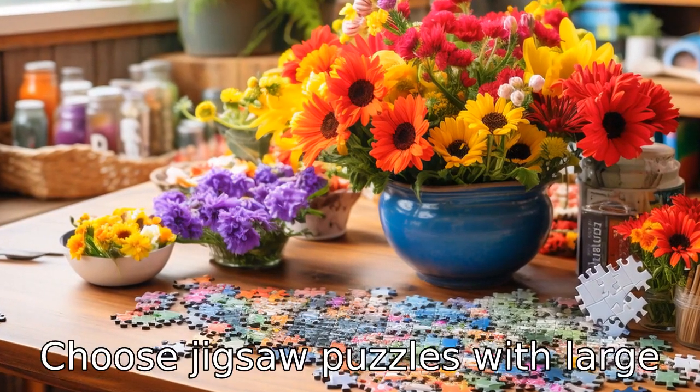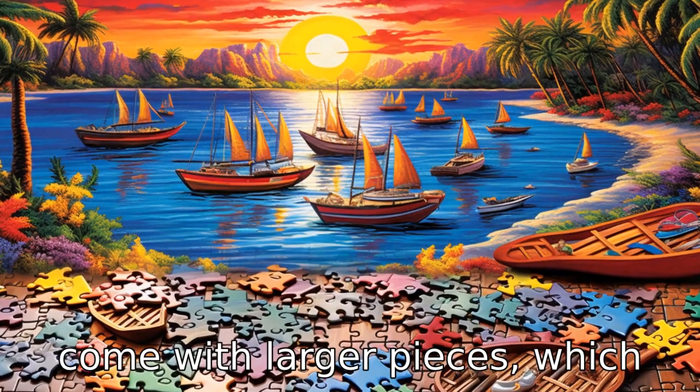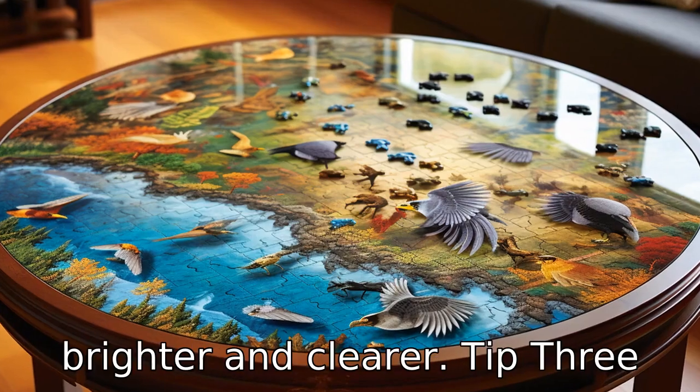Tip 2: Choose jigsaw puzzles with large pieces. Jigsaw puzzles created specifically for seniors often come with larger pieces, which are easier to pick up and handle. These larger pieces are also easier on the eyes, and the puzzle images are usually brighter and clearer.